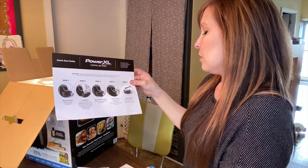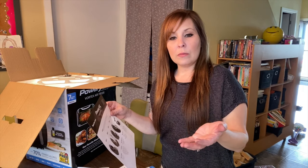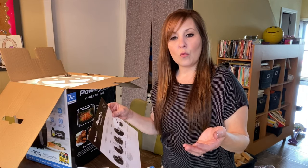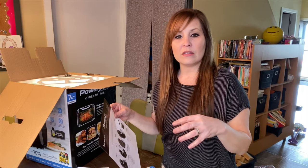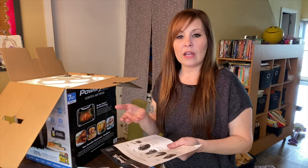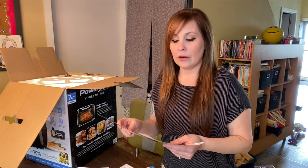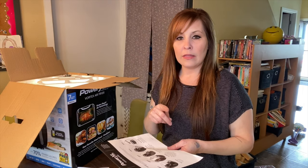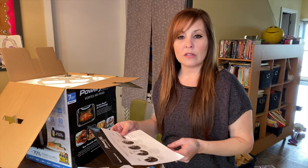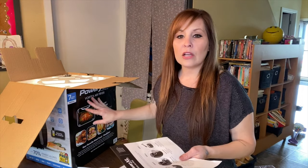The guide also says: return the basket to the unit, power the unit on, then remove the basket and set it on a secure heat-resistant surface, because the bottom of the basket is going to be hot. I'll try to leave a link below for accessory kits you can purchase — they include a silicone mat you can put down and place your hot basket on.